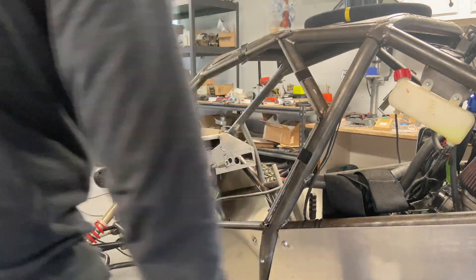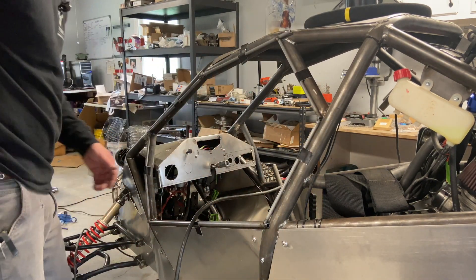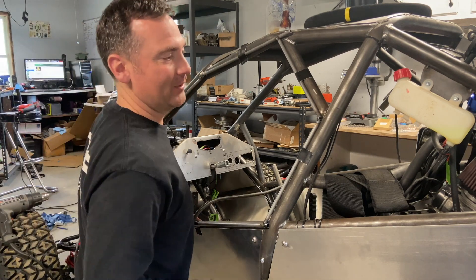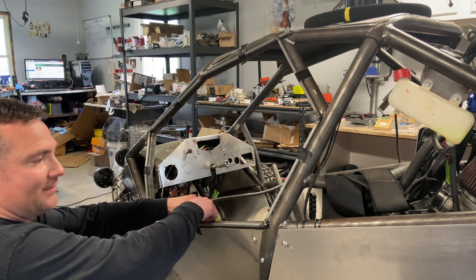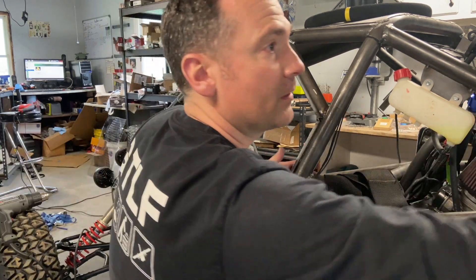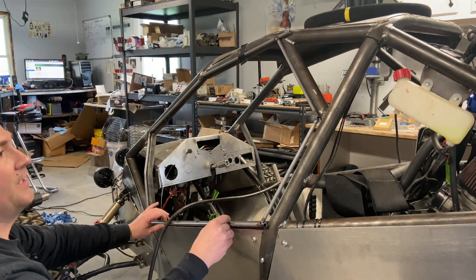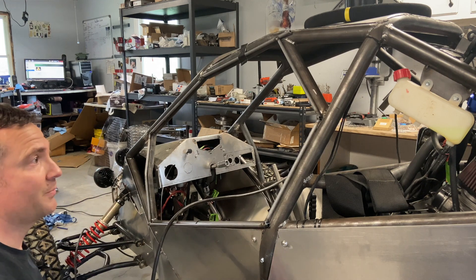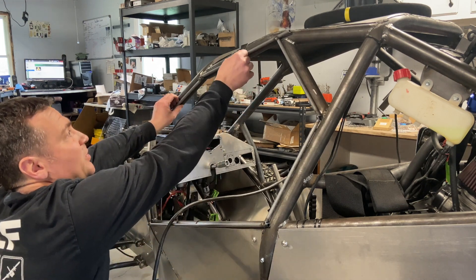I forgot to adjust my welder for the thinner wall and just burned right through it on the first one. So don't forget to turn down your welder before you do this. Let's take off the tape and see if she holds together. Looking good — outstanding! Now I'm just going to pull it off, finish up the welding, and then we'll get the hinge set up.